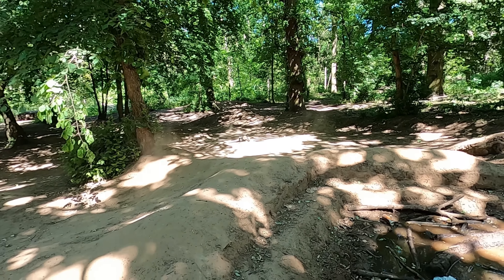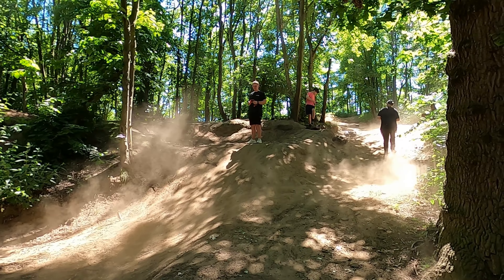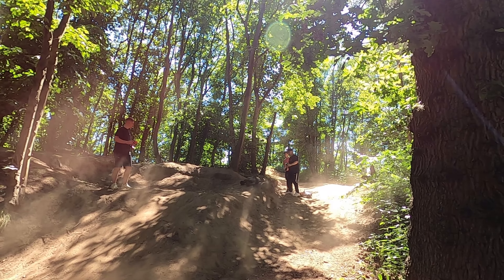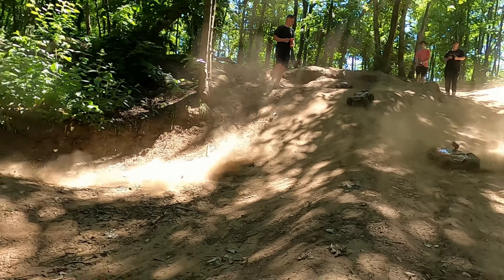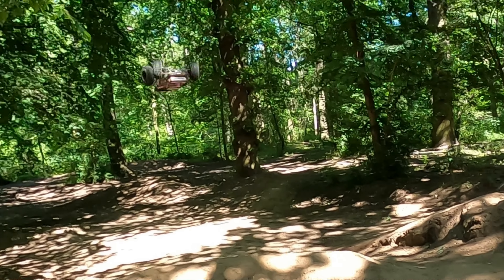I wonder if we can get a double backflip in there. You reckon you can get a double backflip in, Callum? Maybe. We've got two Outcast 4S's. Go! Double! Callum pulled a double!